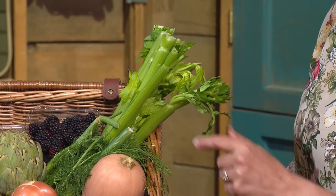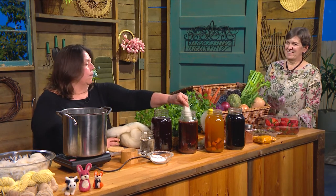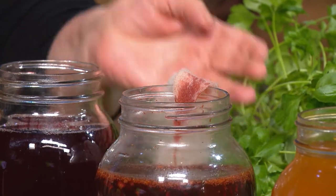But the butternut squash — if you cut the butternut squash, you're going to use the membrane and the seed, and it is a rich orange. I would expect the cabbage to be red. It is red, and it is very deep red. This has red cabbage and berry and red onion skin. Oh, look at that. That's gorgeous. That's a lovely color.